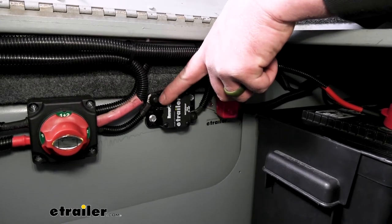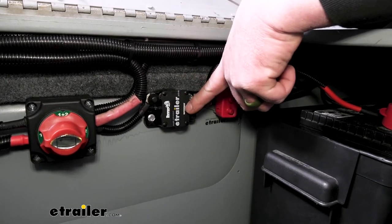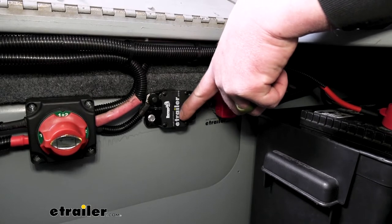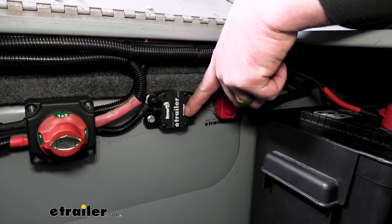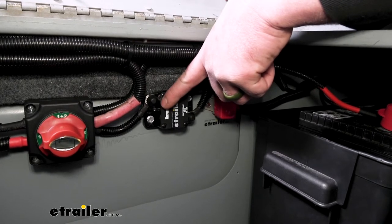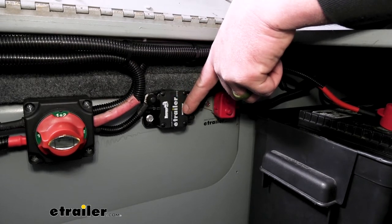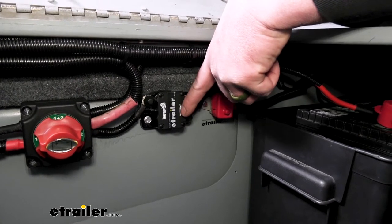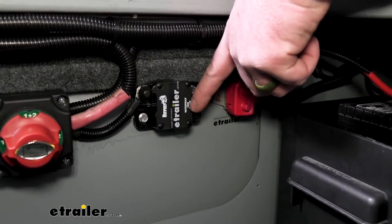Current is going to run from your power supply through a contact inside of this breaker and out to the other side to your accessory. That contact in there is designed to accept a certain amount of heat because electrical current generates heat. Once that current creates enough heat past the breaker's threshold, it's going to trip the breaker. That way the power will get shut off to your accessories and you don't have to worry about damaging anything.